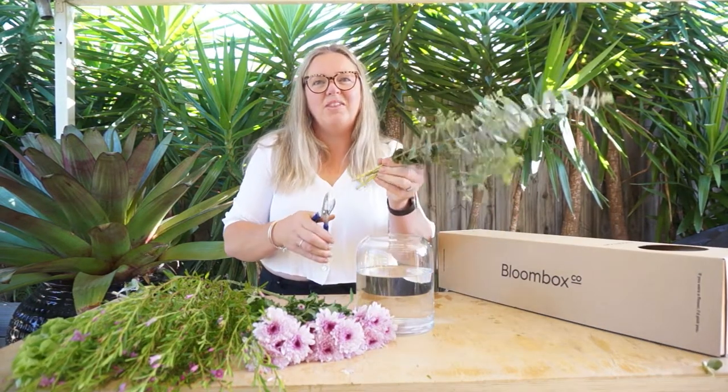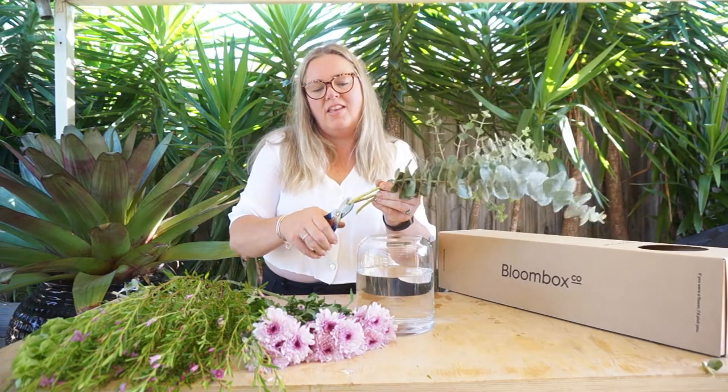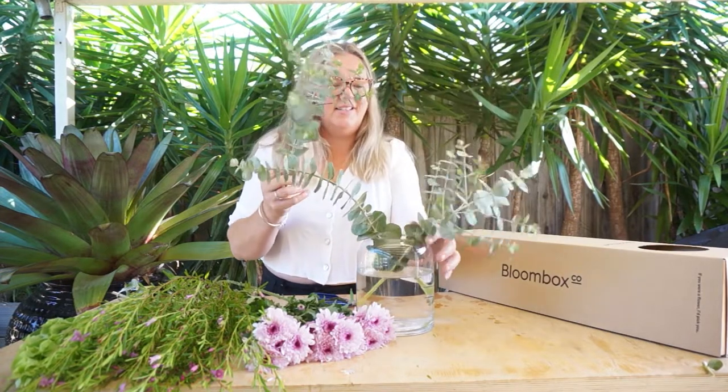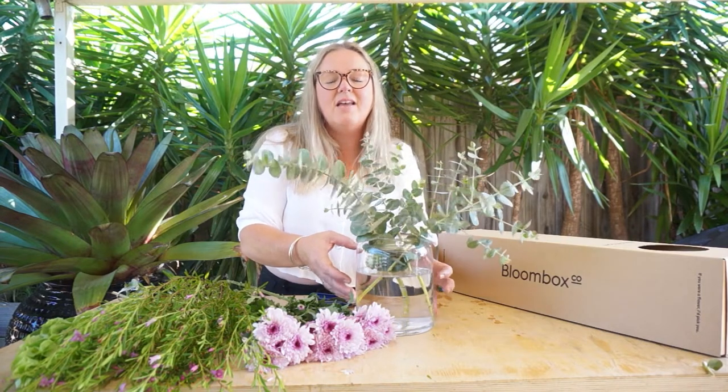So let's create this week's arrangement and put all of this together. First up, we're going to start working with the spinning gum. Just a quick trim on the ends, remove any of the lower leaves which are going to be in the water level, and then place them into the vase. The vase we're using this week is a 25cm x 15cm vase and it will be absolutely perfect for this week's floral.